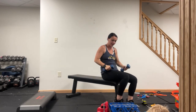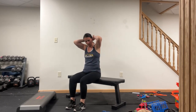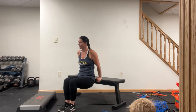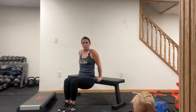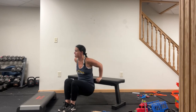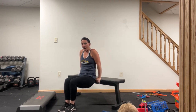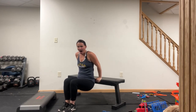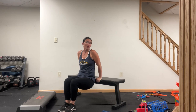We're going to tricep dips next. Make sure your elbows are going back — not out, back. Fifteen seconds. We've got this. Four seconds — and perfect.